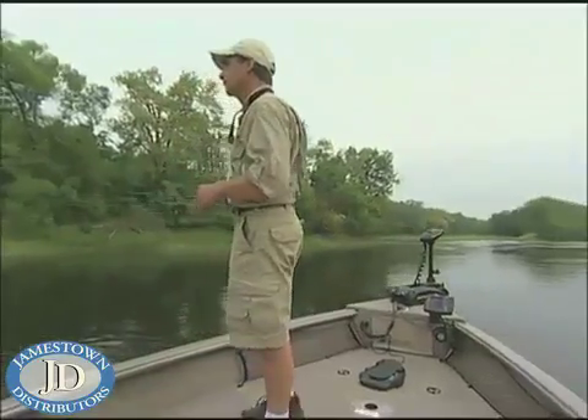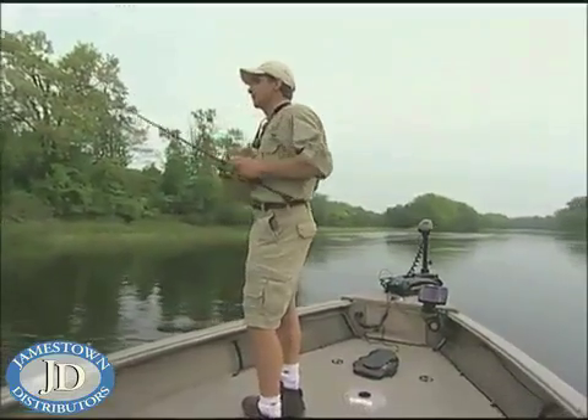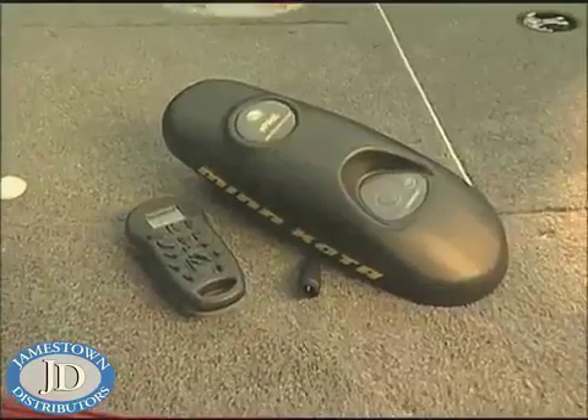The new i-Pilot is the most revolutionary idea I've seen to come along in the history of the sport. The impact on boat control is absolutely incredible, and the installation on the i-Pilot — it's so simple.